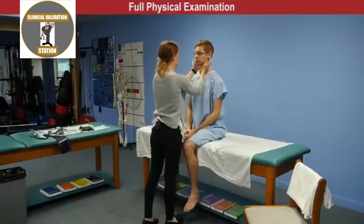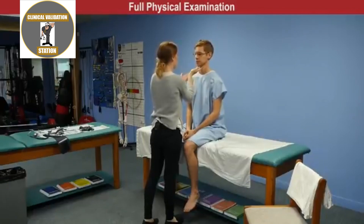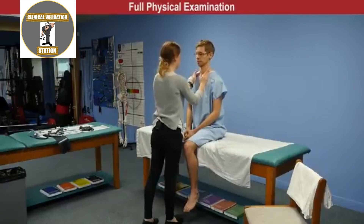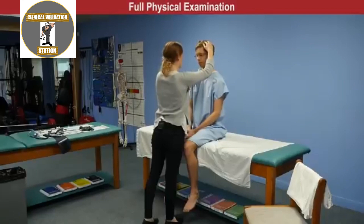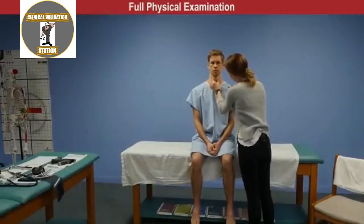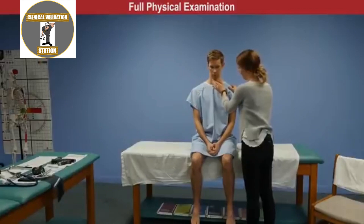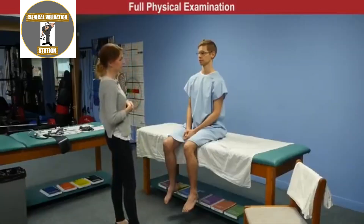Systematic lymph node assessment: preauricular non-palpable; tonsillar — one almond-sized mobile lymph node on the right side; submandibular non-palpable; submental non-palpable; posterior cervical non-palpable; superior cervical non-palpable; deep cervical non-palpable; supraclavicular non-palpable. The trachea is midline without deviation coming down off the cricoid cartilage. The thyroid is soft without bogginess or nodules and rises midline on swallowing.